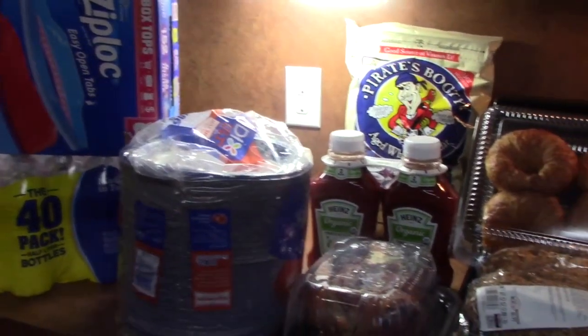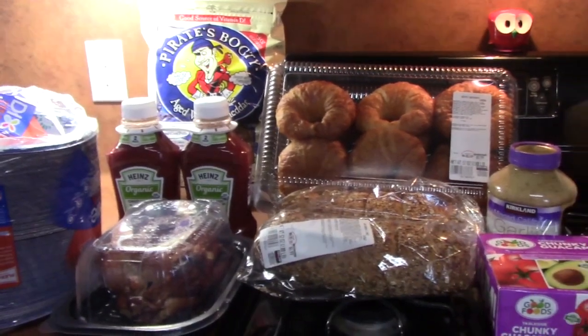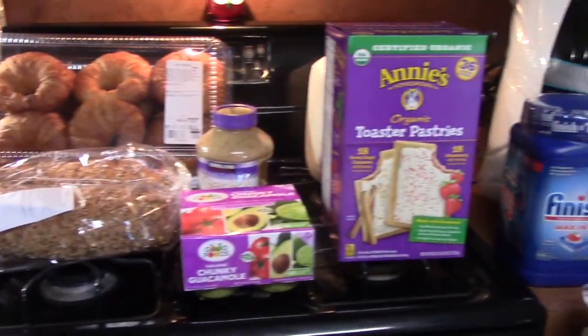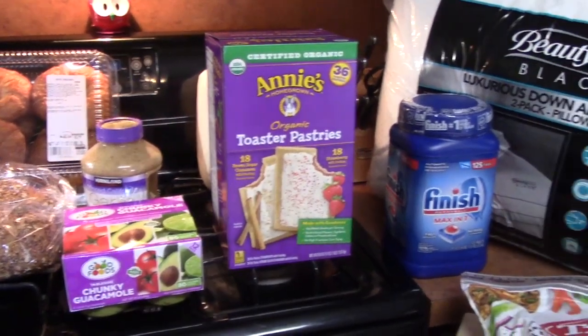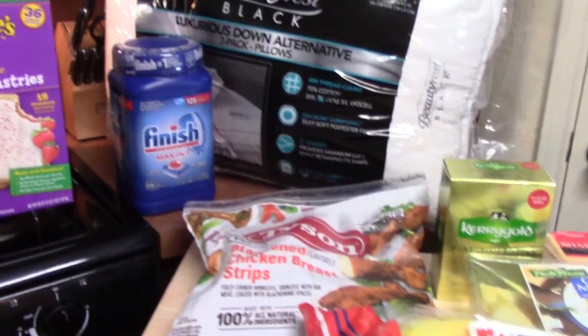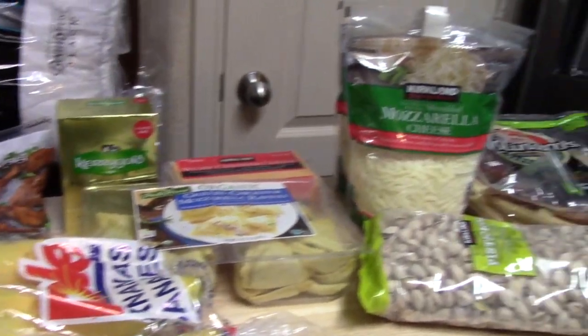Hi everyone, Catherine with Catherine's Plate. Today I just got back from Costco to pick up things that I needed for the month of August. I still had things left over from my month of July so I didn't have to pick up nearly everything that I thought I would need, but I'm going to go ahead and show you everything that I got.